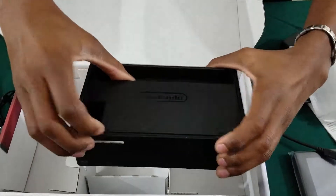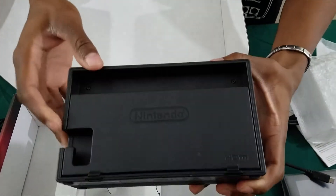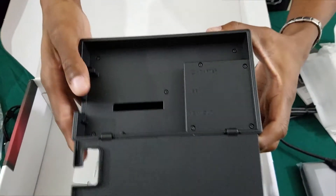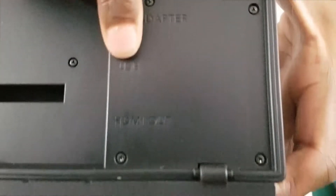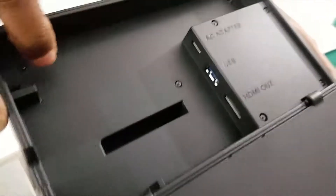Now they say you're able to take this back panel off to let you see which goes where. The AC adapter goes in the top, the USB in the bottom, and the HDMI output at the bottom.